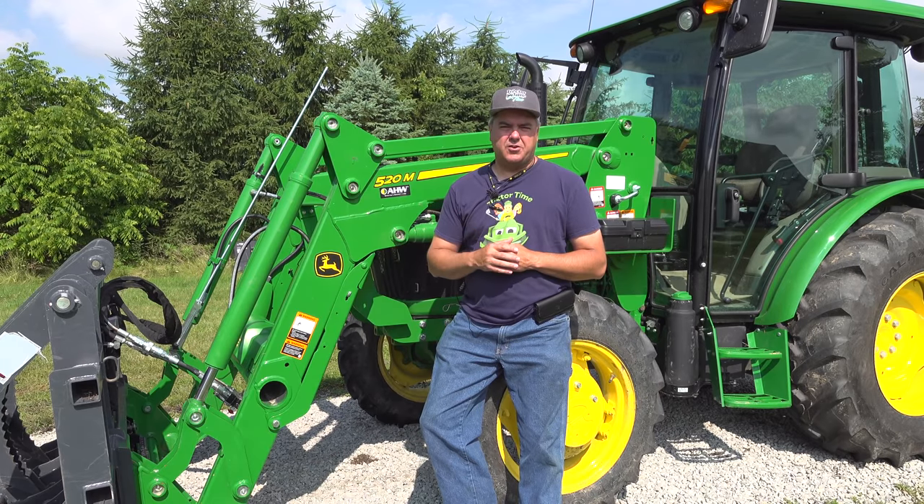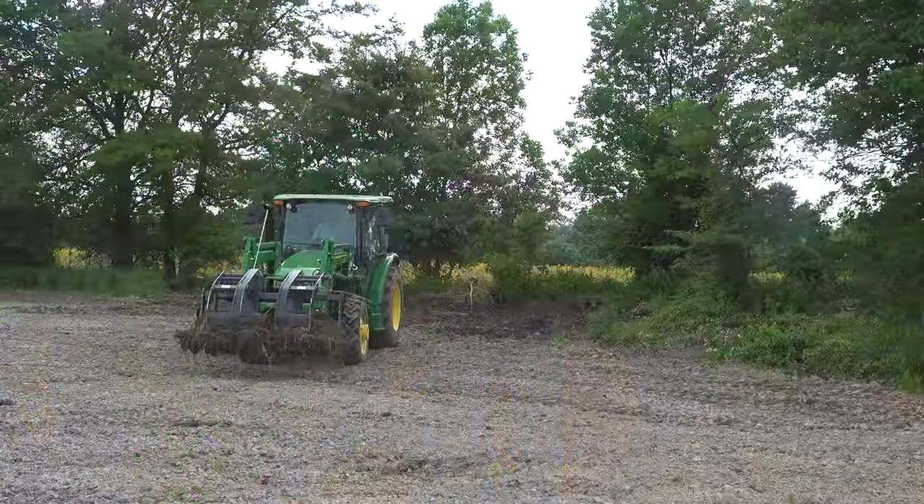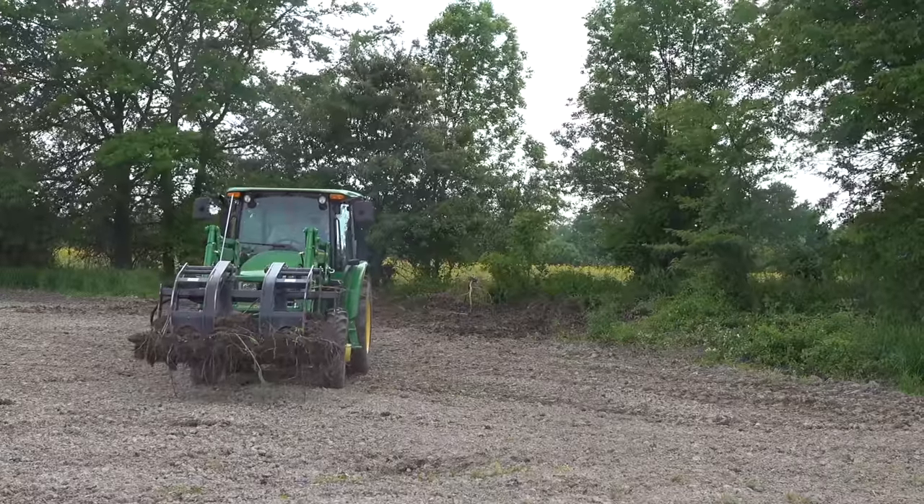This is the field that the drainage work was done on — the tiling. Yes, it exactly was.